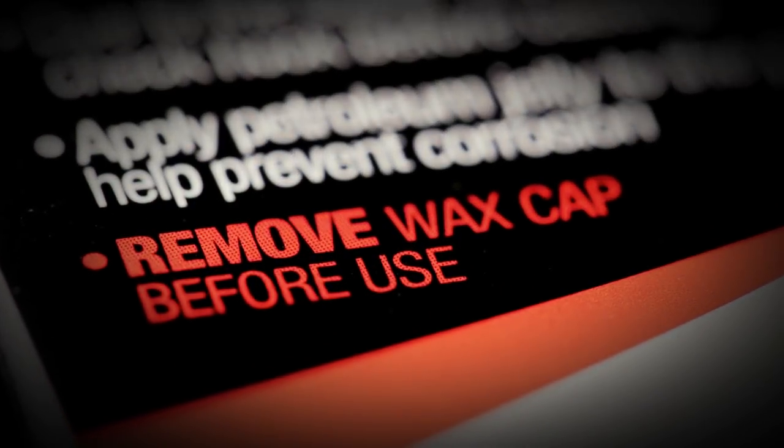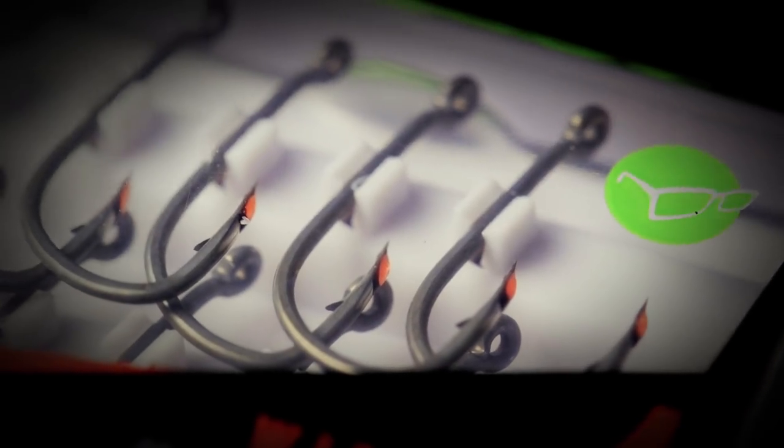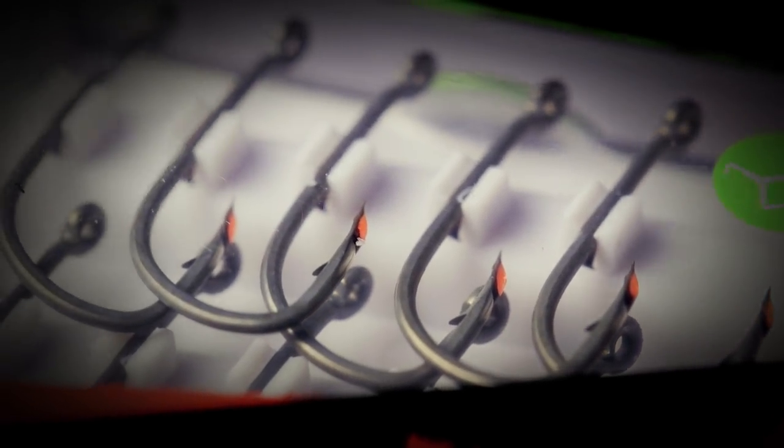Creating something like that mass produced is almost impossible — until now. We're producing hooks that you can't even do by hand now. I've been out with friends that sharpen their hooks to the nth degree and it genuinely takes them a long, long time. These are sharper.